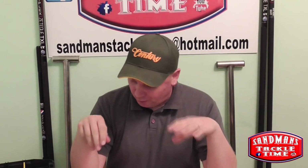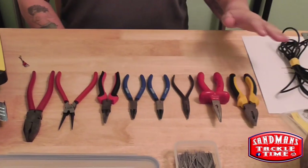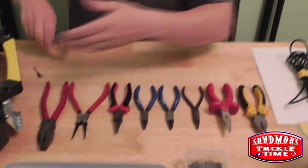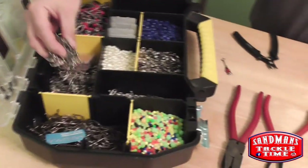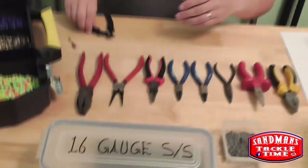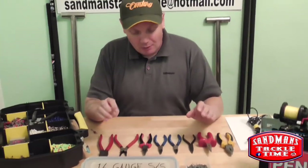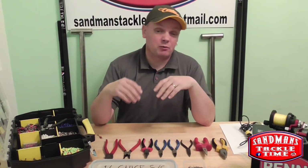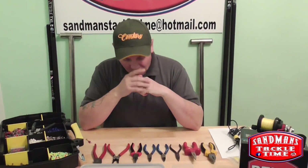Just before we get onto this rotten bottom rig I'd like to talk about pliers. Here is my range of pliers for use through making various things, as you can see - rotten bottom rigs, fast links and Gemini clips. I'm getting a bit low on these various bits and bobs. But this here is what I use and I'm going to tell you where I've purchased them, what to keep away from, what's good, what's bad, what I use - and hopefully it'll help you.